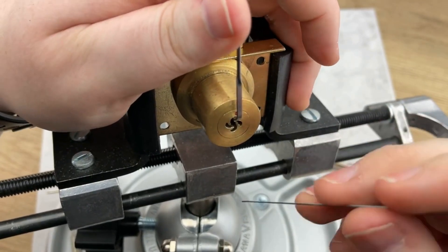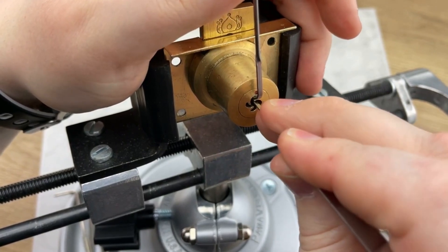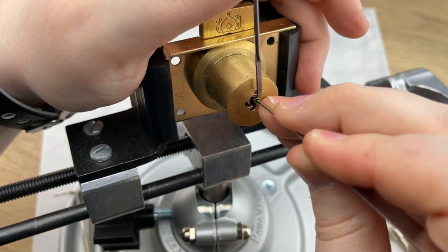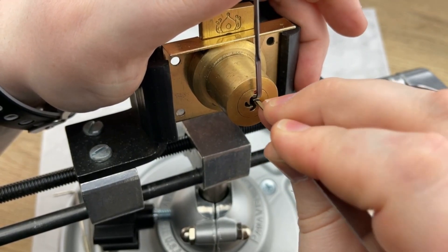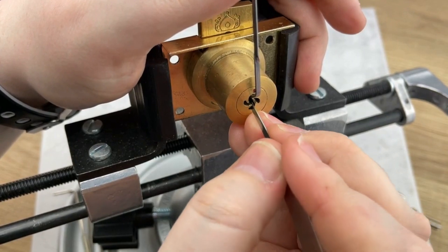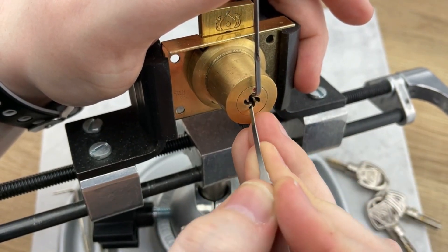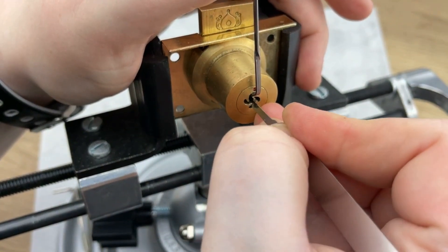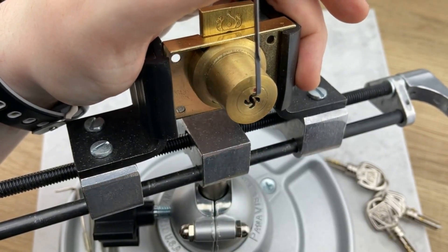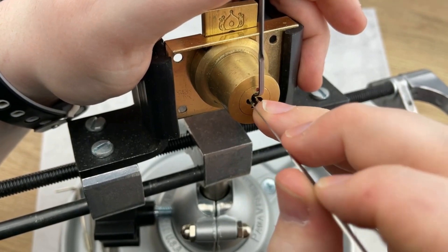All right, let's give it a shot — starting clockwise. Okay, we're getting a little bit of feedback here. Oh, there we go, we got a click! Let's check the next spot. These can be intimidating. Okay, there we go — let's go back and check it, then move up here to the nine o'clock. All right, we got a little bit there.